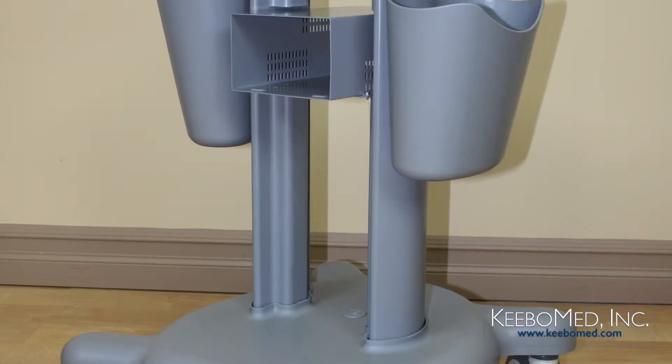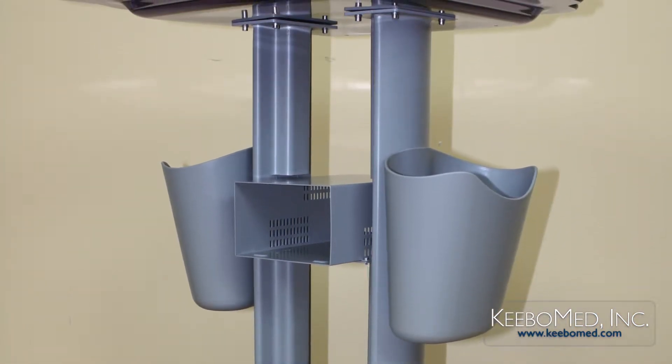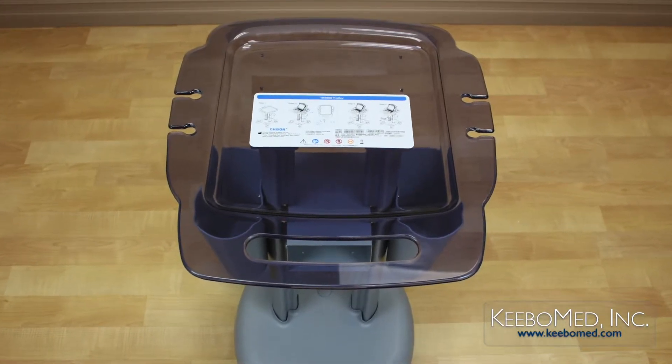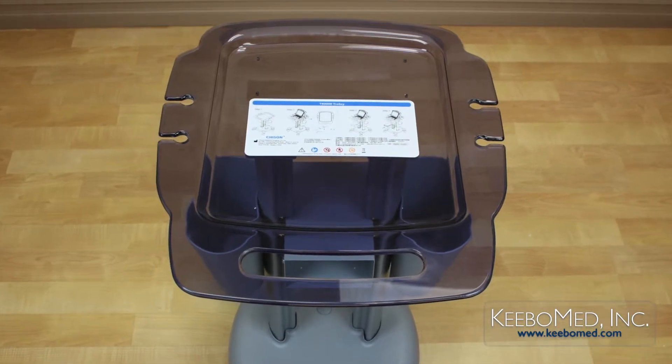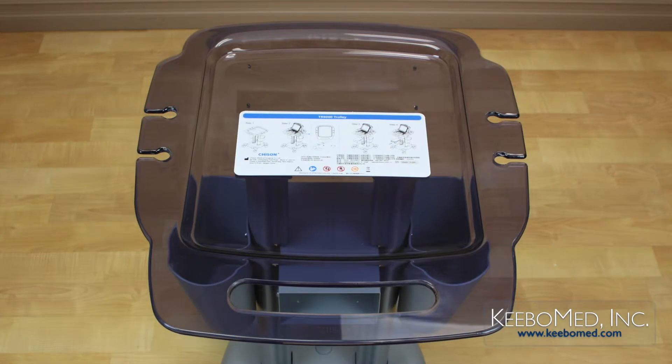The height of the TR9000 is approximately 33 inches. The top platform is large and fits Eco Series ultrasounds perfectly in the middle, and is also compatible with other portable ultrasounds of similar size.